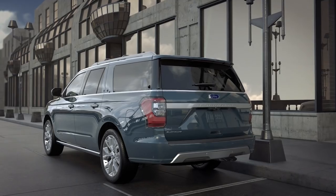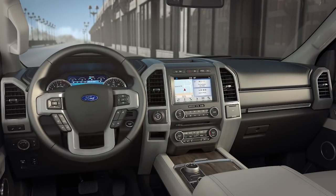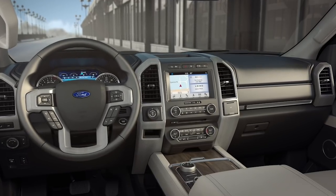Your vehicle may be equipped with a dial-type shifter that creates a clean, low-profile center console area, which allows you to easily shift through all gears with the simple turn of a rotary dial.